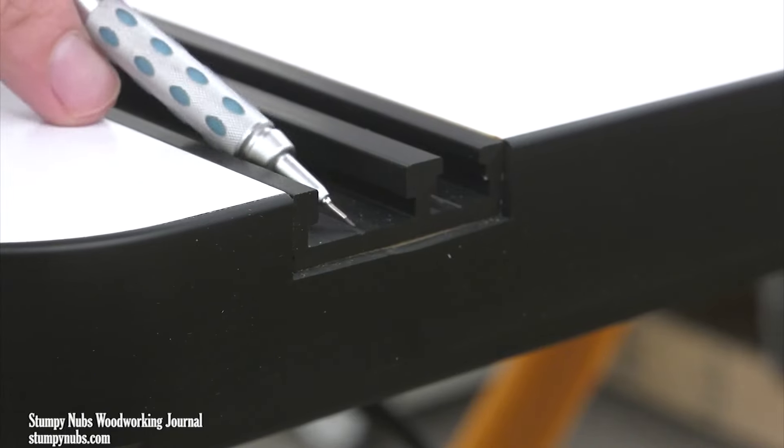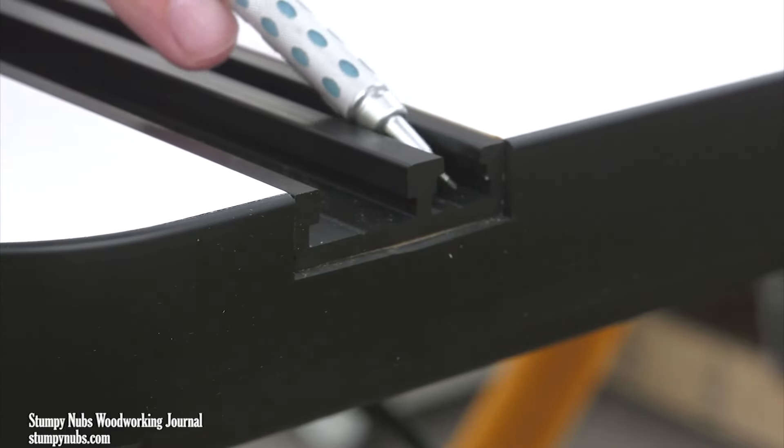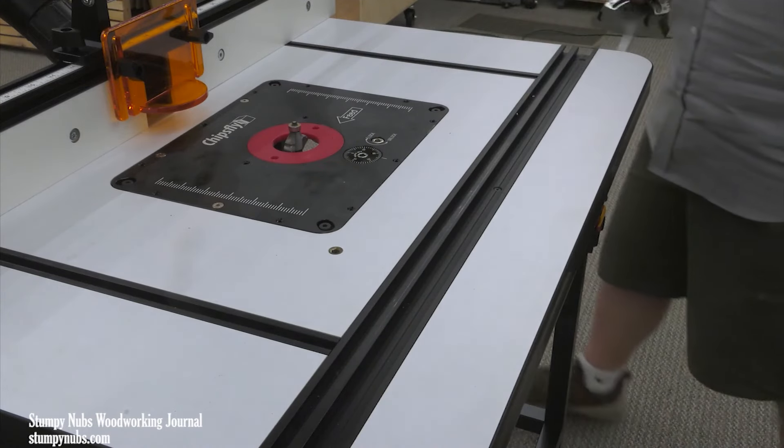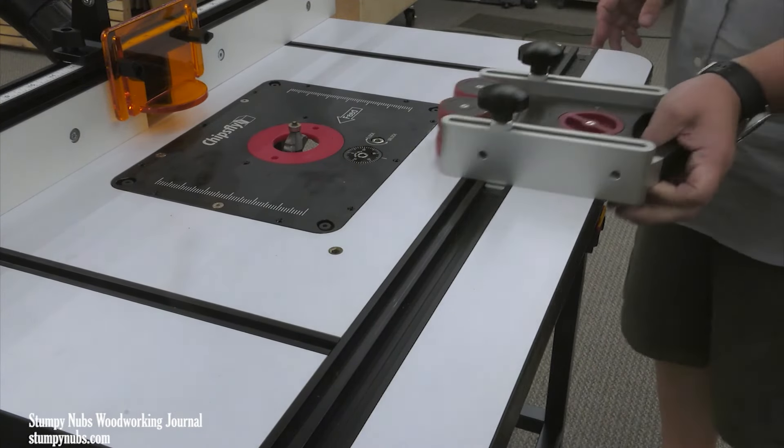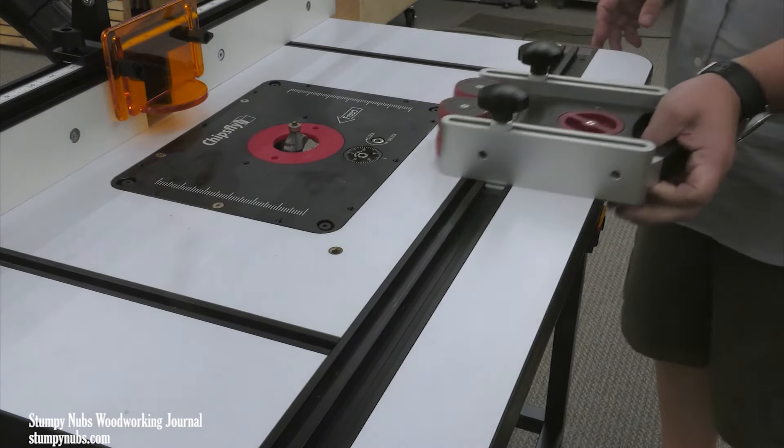First, the top is just under an inch and a half thick, so it won't sag, and it's covered with low friction laminate so your workpiece will glide easily. There's a combination track on the front for the miter style bars that you find on a wide range of jigs, sleds, and accessories, as well as anything that can be locked into a T-track, such as feather boards and various stops.